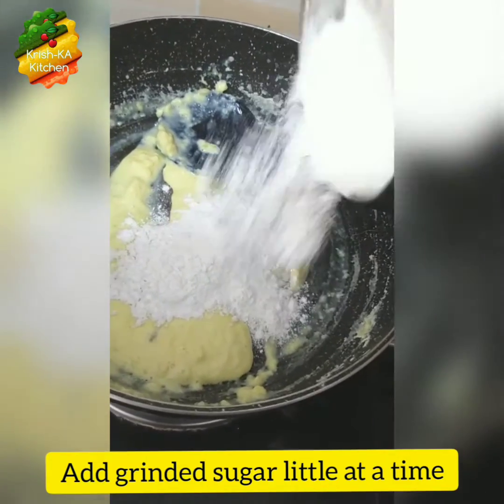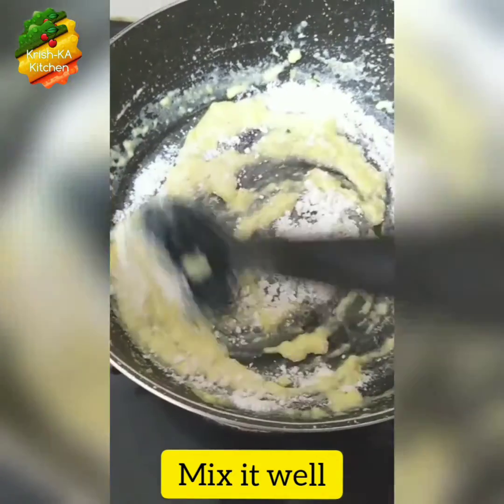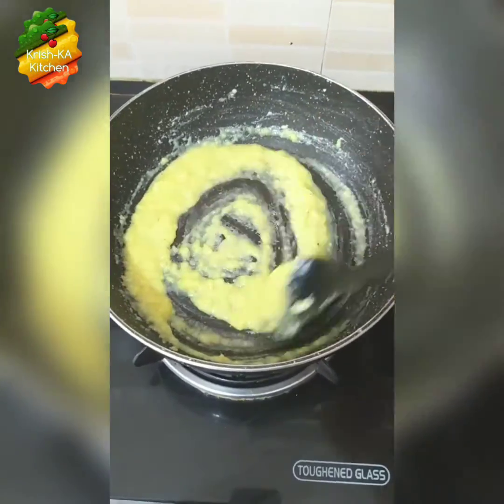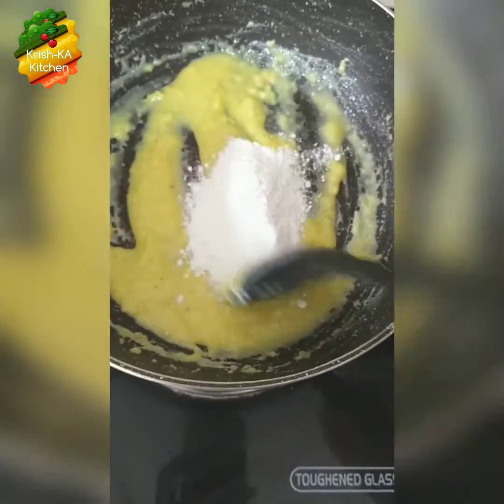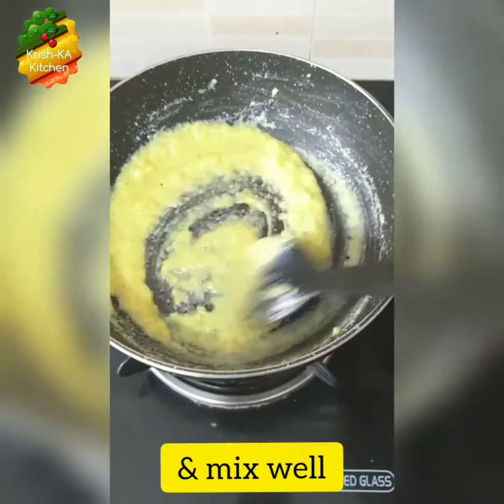Now we will add the sugar batch by batch into the reduced milk. Don't add all the sugar at once — add it little at a time, mix it well, and then add a little more. Now mix the sugar well into the milk.